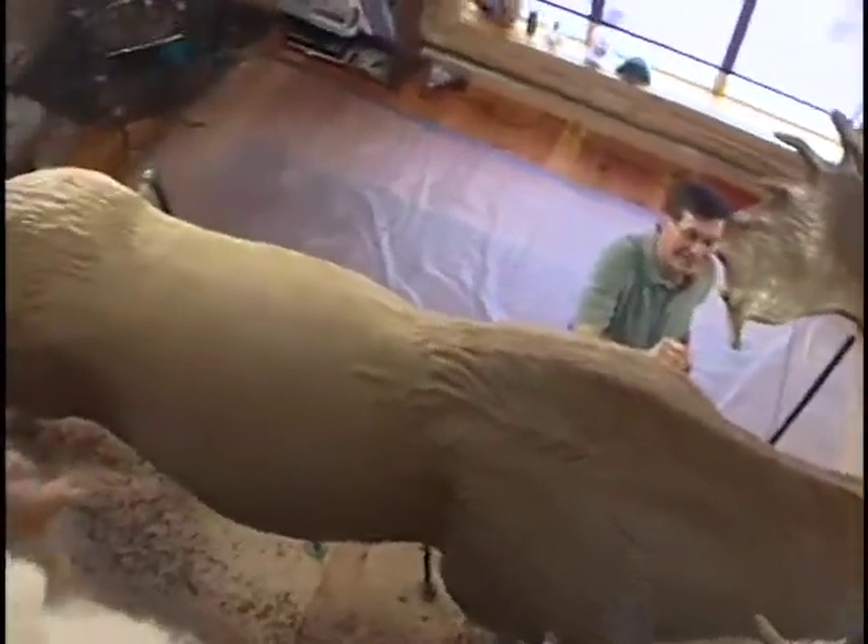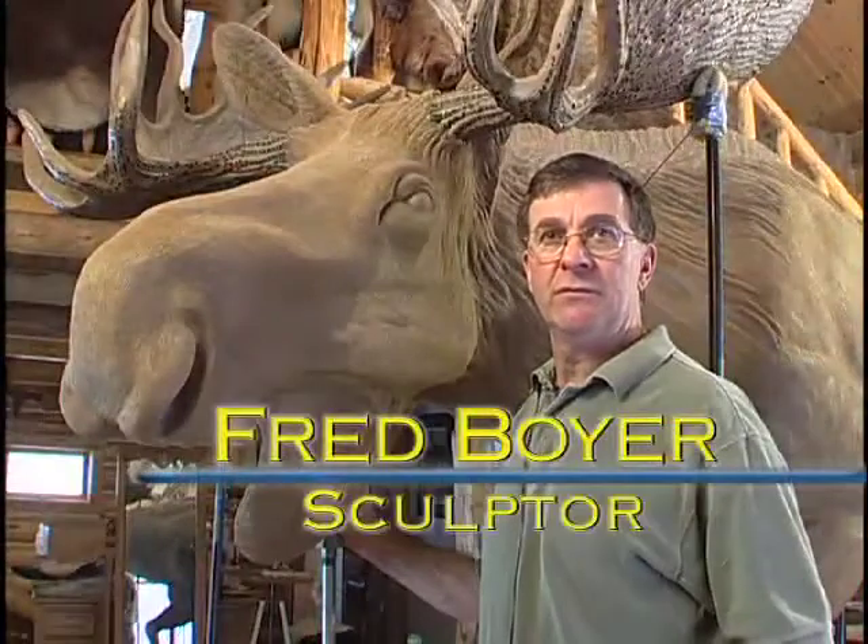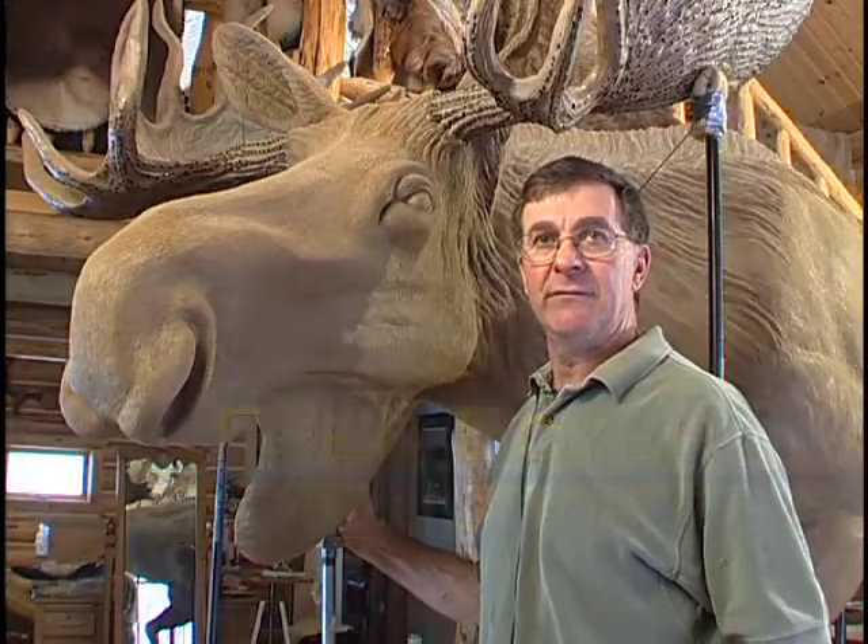Moose have always intrigued me because of their size — just the way they move through the timber and the habitat they live in.